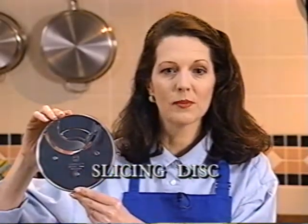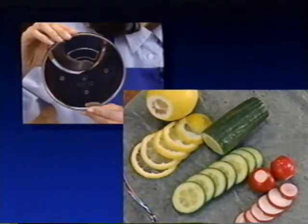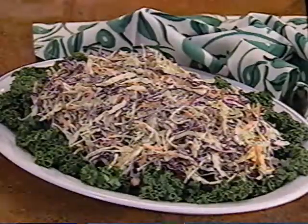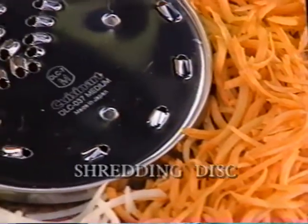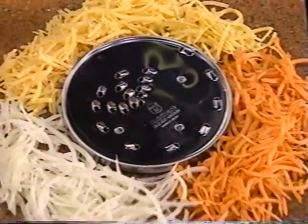You also get a precision medium slicing disc. Use it to slice lemons, radishes, cucumbers, and all your favorite fruits and vegetables. Refer to your instruction book to find out how to slice well-chilled meat and cheese. Some machines also come with a thin slicing disc — it's ideal for making coleslaw or slicing mushrooms and potatoes. Make long uniform shreds with this patented shredding disc. Shredded carrots, potatoes, and cheddar cheese have never been easier to do.